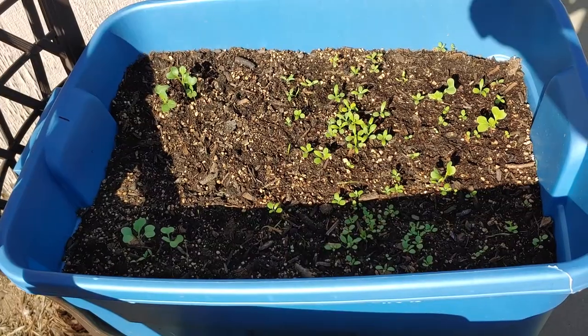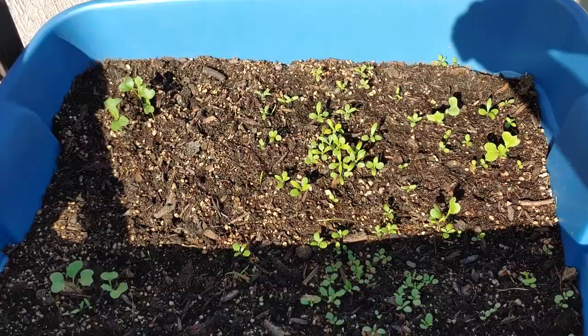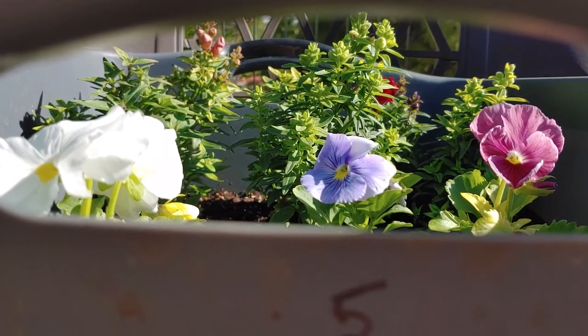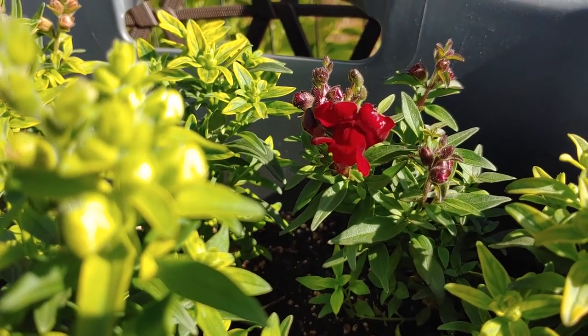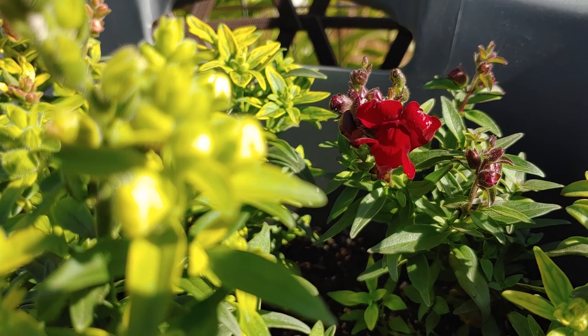Everything is doing really well, especially these sweet alyssum — tiny little ones. The pansies are giving off beautiful colored flowers, but the snapdragon takes the prize today. Look at that beautiful color — it looks like deep red velvet.